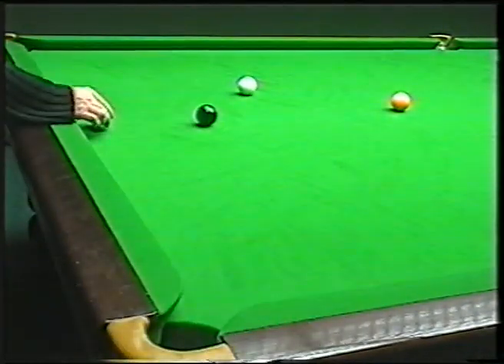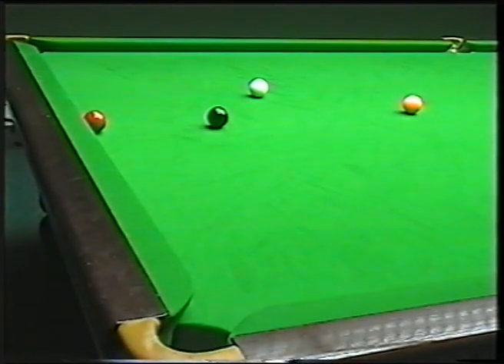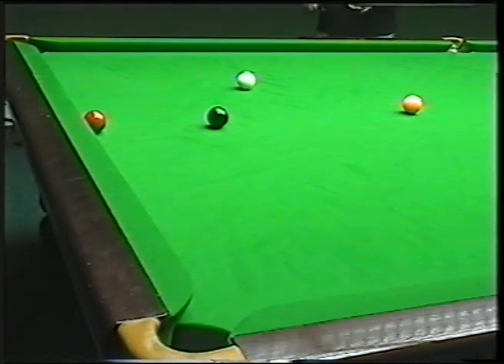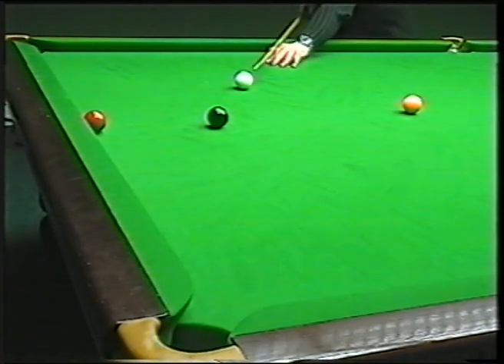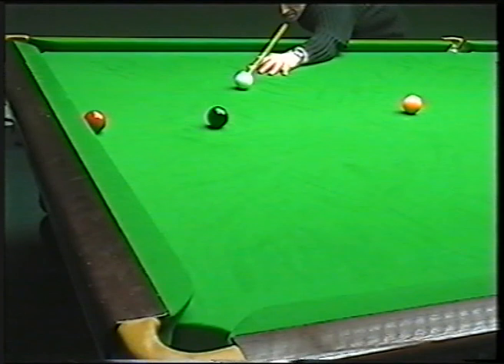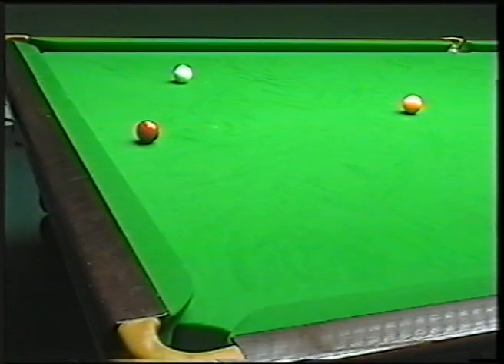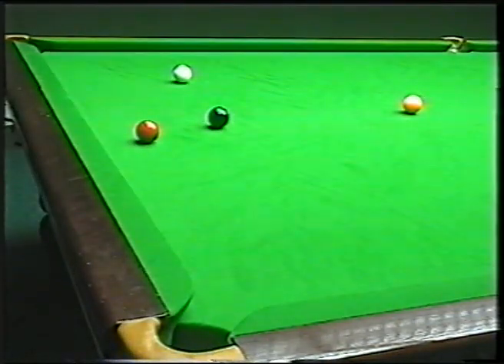The other type of cannon you'll have is maybe a red behind the black spot area. Now you want to pot the black and maybe just chip it off. Again you must have the right angle — that's always the important thing. I've got this one here roughly about three-quarter ball. Just a nice stun shot to pot the black and just chip this side of the red so it just flicks it off the cushion nicely. So now I've actually developed the red, and I'll just have a nice pot across the cushion and get myself on the black. That's another cannon I've played there.